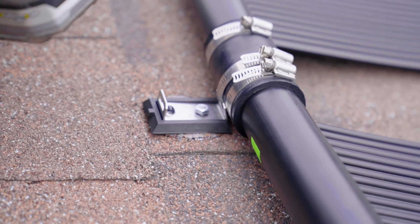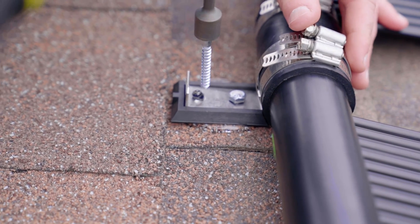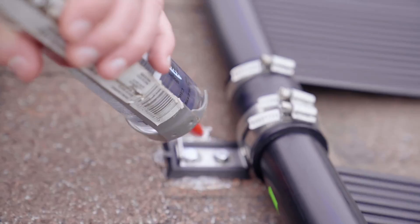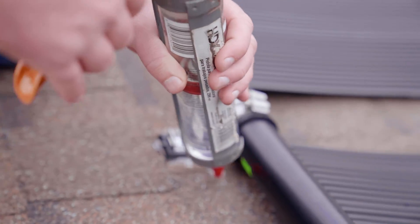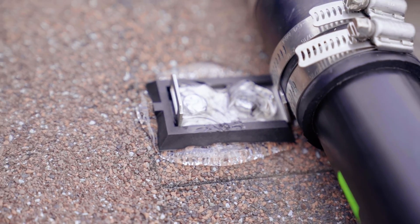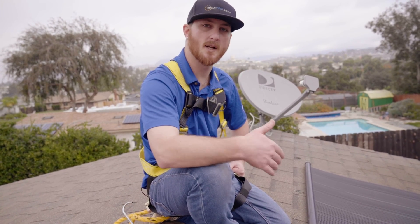With the outlet header hold down brackets there are two holes — I highly recommend using both for added security. Once the screws are down, apply more Lexel on top of the screw heads to make sure all penetrations are completely watertight. Repeat that process for every top-side panel connection.